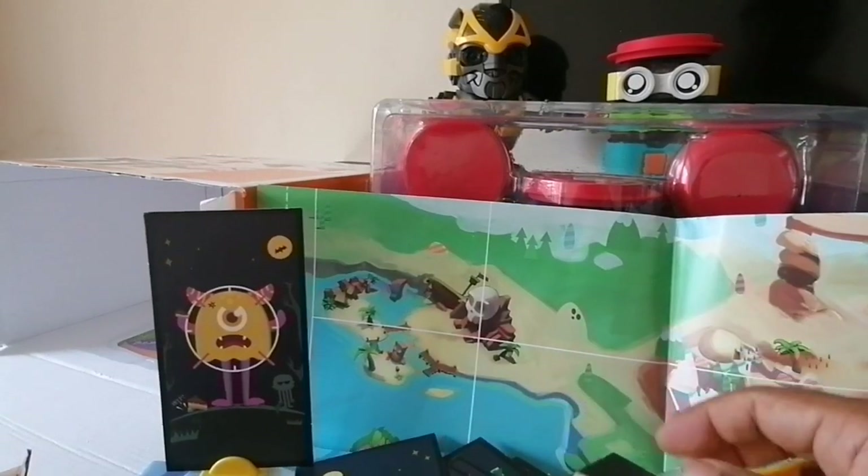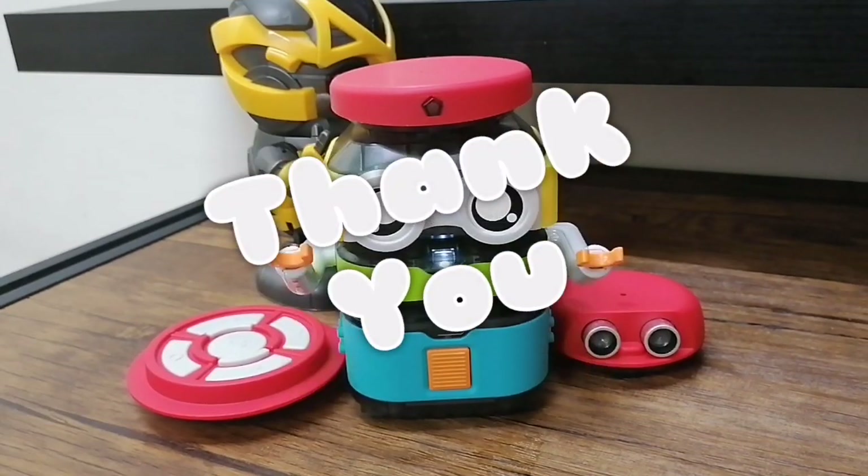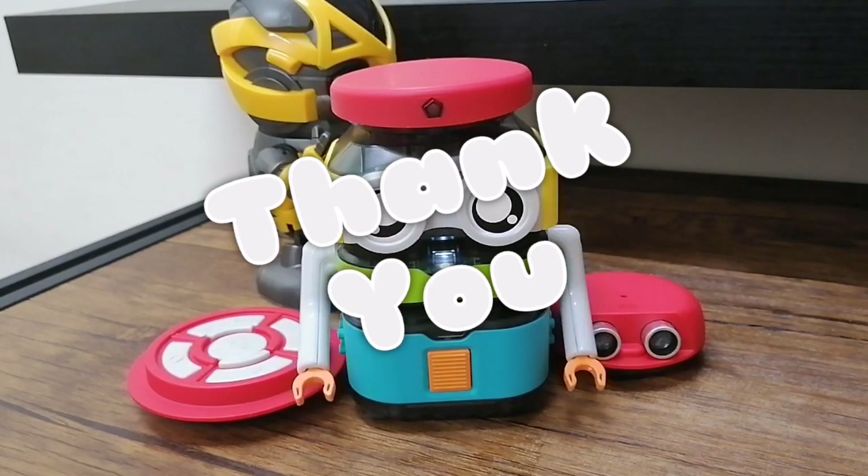Remember, when you start, make sure you charge your Tacle Board first. Thanks for watching the video — till the next one, have fun playing with the Tacle Board!